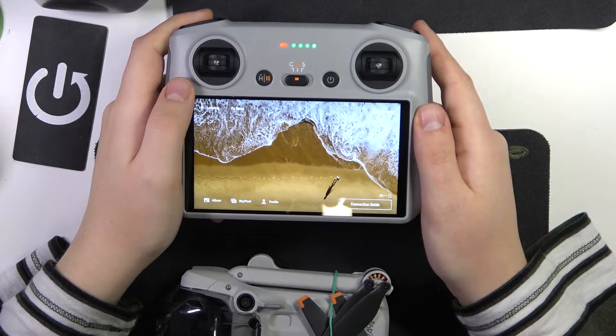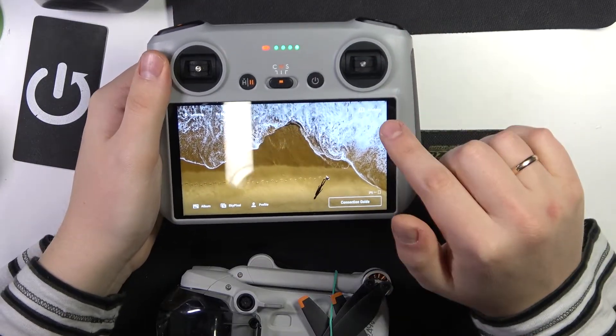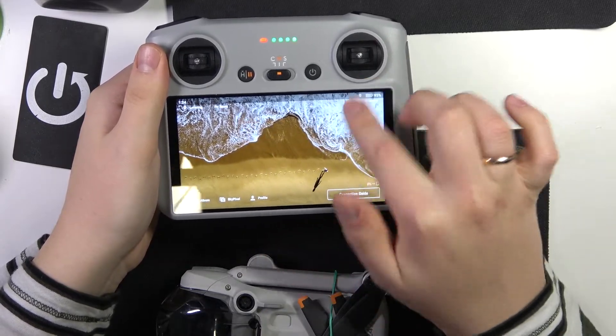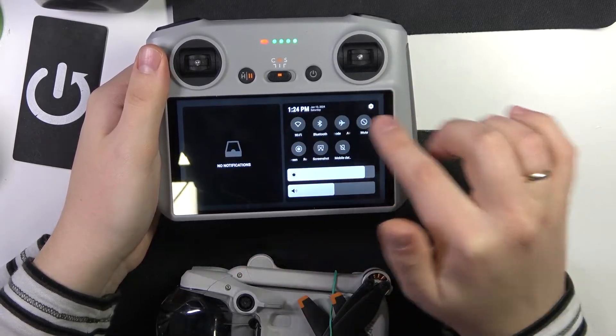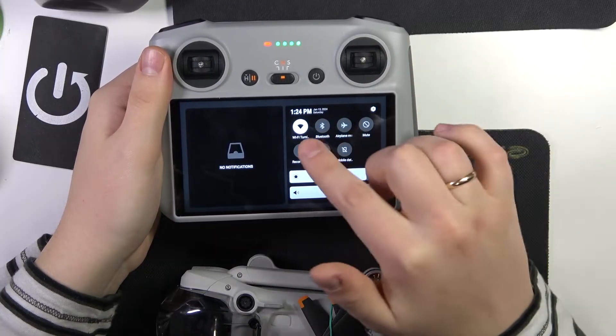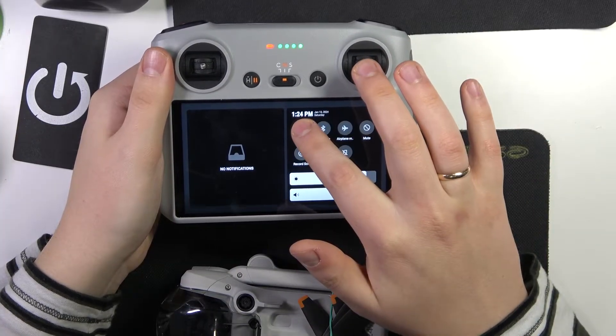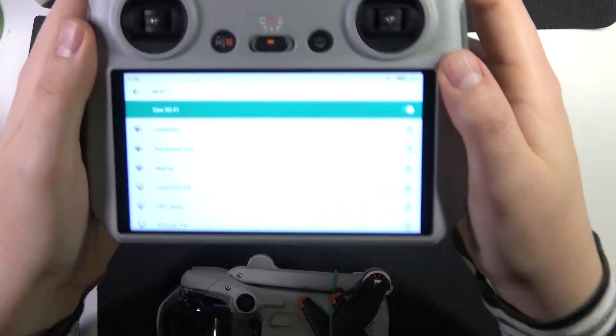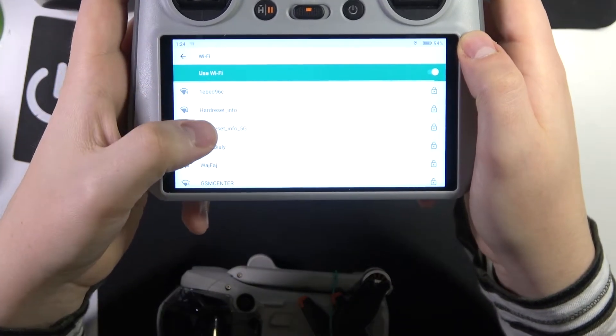Like you would on any other Android device, swipe downwards from the right half of your status bar to open the status and control panel. Here you can either tap the Wi-Fi icon, go directly into settings, or hold your finger on the Wi-Fi option.